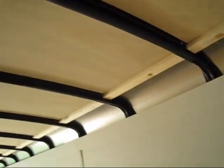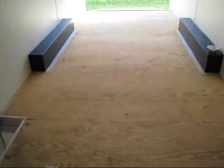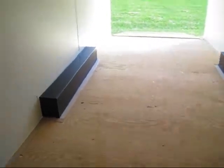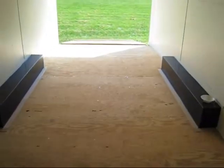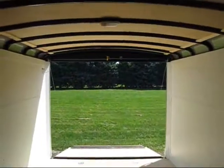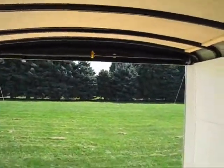Plenty of room, and you can see the interior construction. United does a very nice job of building these things. There's a nice little switch for your lights. The garage door is sprung so it lifts easy.